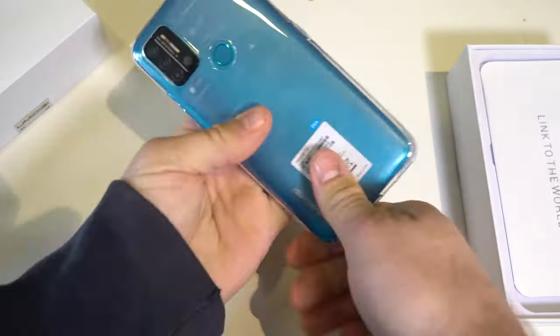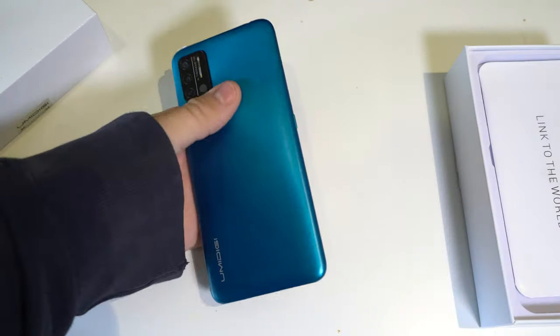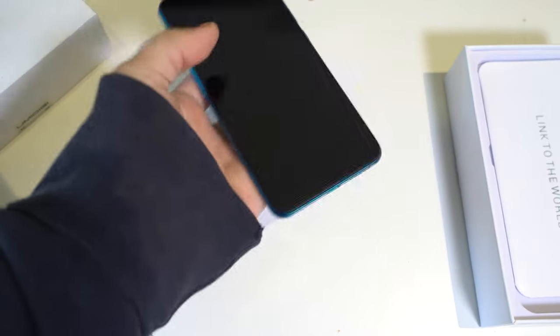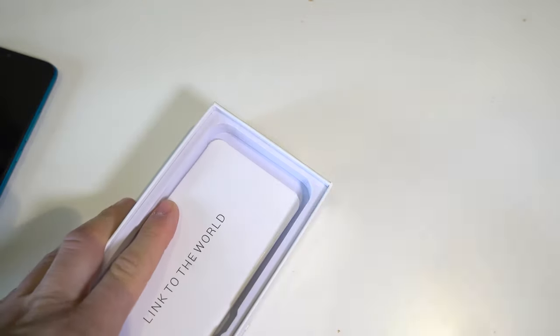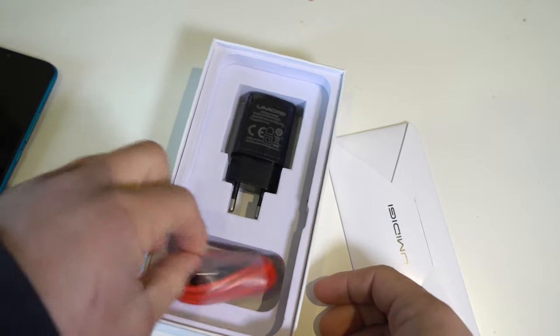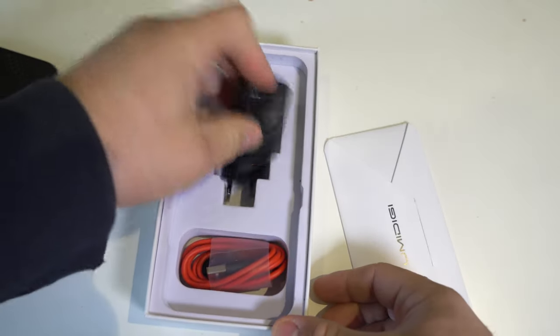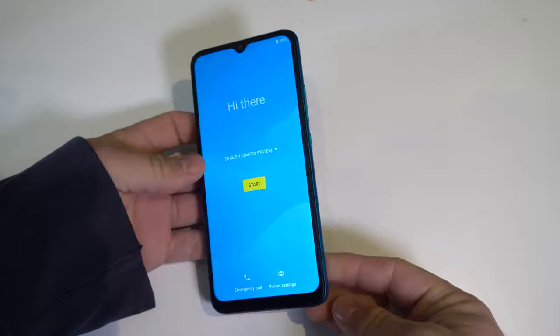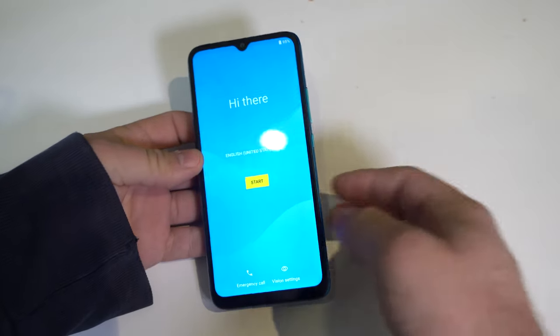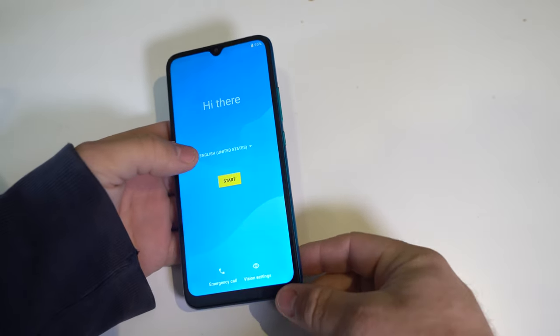The build feels pretty plastic but for $109 it's okay. The phone feels decent in hand. In the box you get a TPU case, SIM ejector tool, manual, USB-C charging cable, and a charging brick. The display looks pretty decent — same design we've seen for a while, bezels are nice and the chin isn't too big.